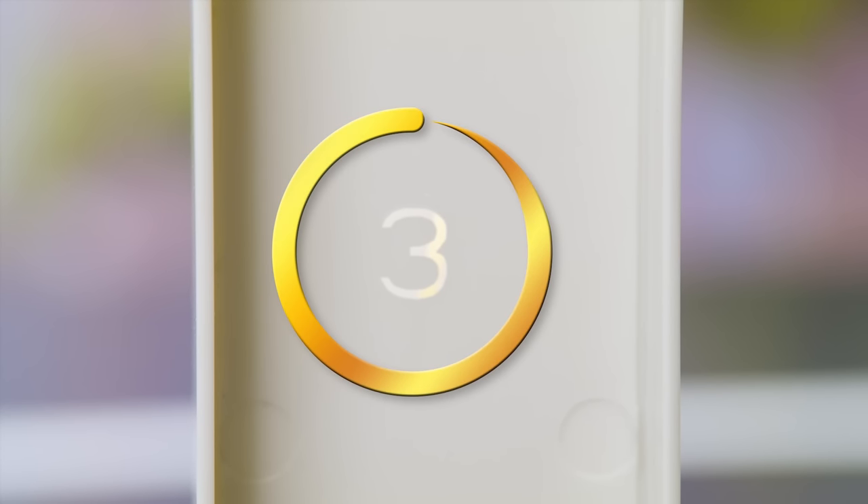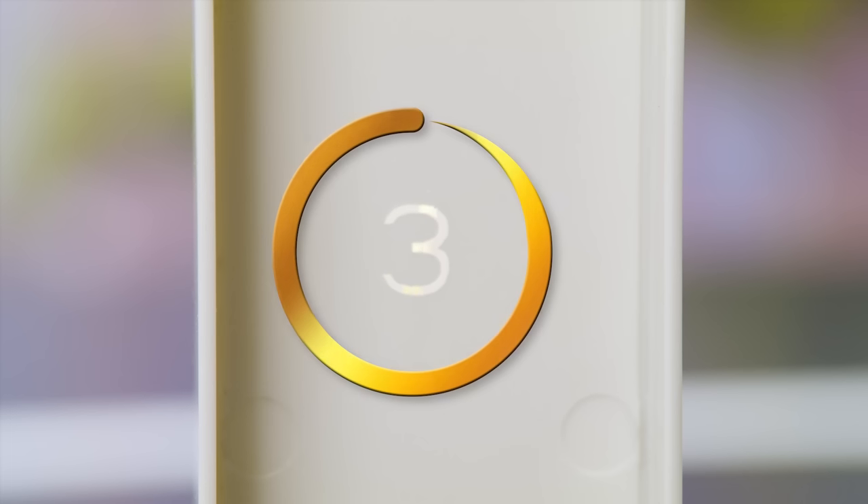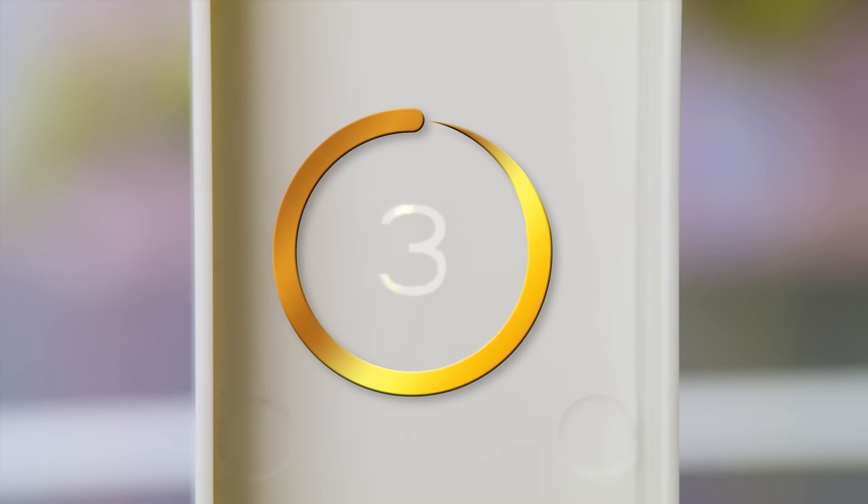First things first, every piece has a number underneath it, and we'll be using those numbers to explain how to put the set together. Okay, ready? Let's do it!